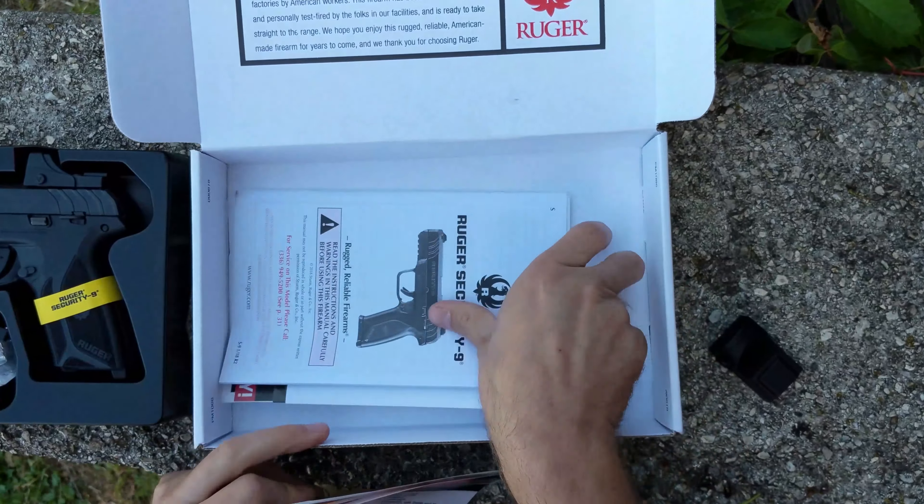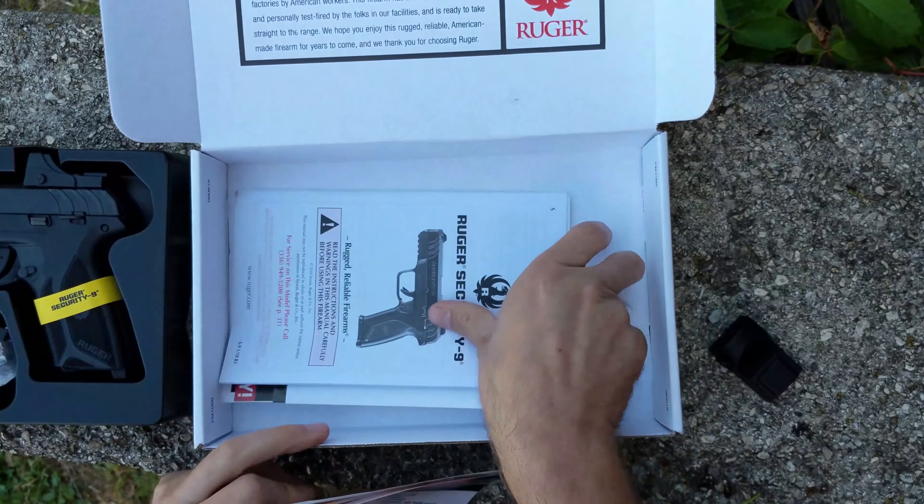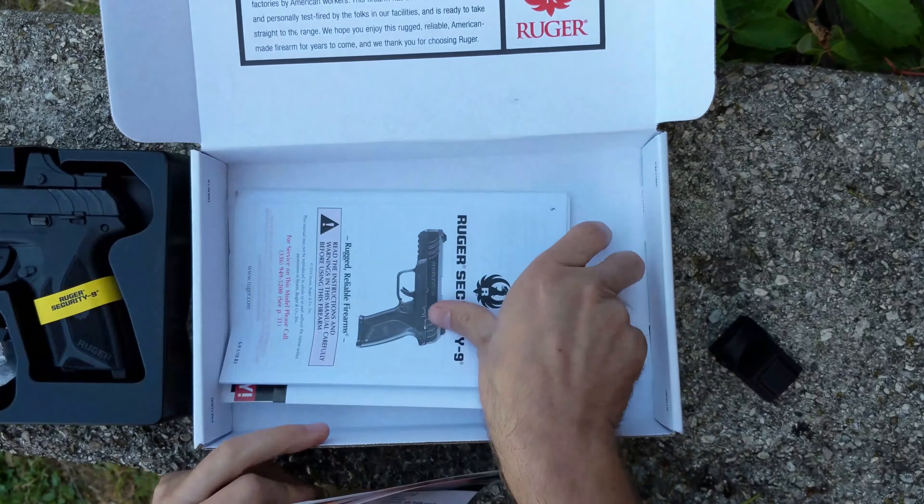Once we pull this insert out, here's where all the goodies that come with the optic. Got a three-year warranty on the Firefield optic, the user manual. It has the tools for both mounting the optic, if you want to take it off, and also the adjustment screwdriver for the windage and elevation, and then all of the factory information for your pistol.